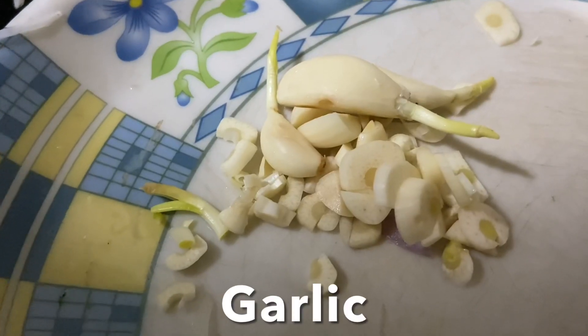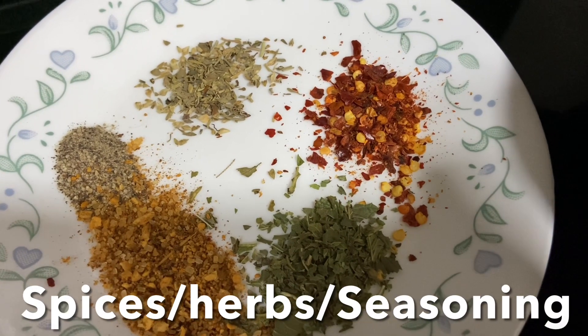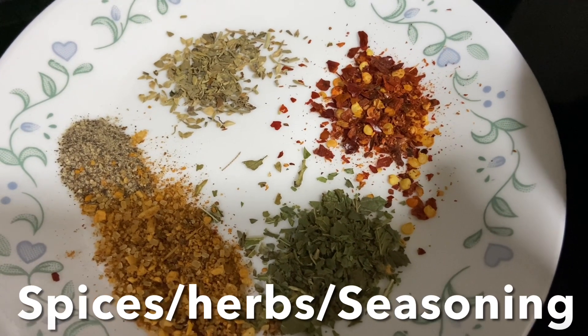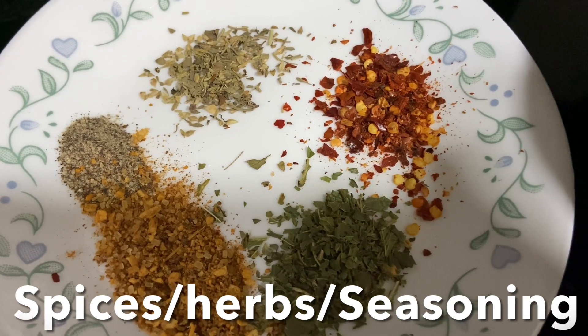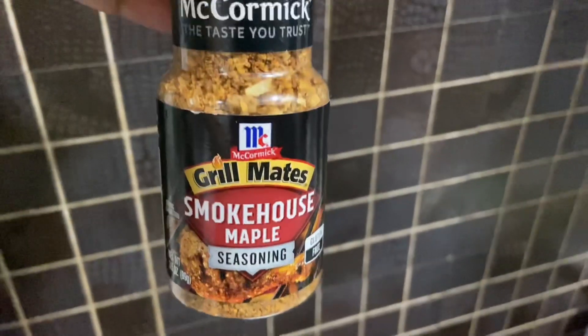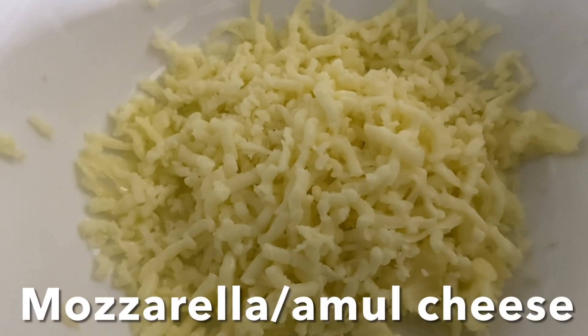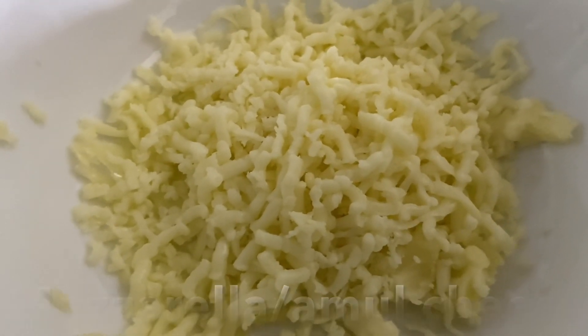Here I have onion, mushrooms, and jalapeño chilies, all cut and ready. I also have chopped garlic, and for seasoning: dry mint, chili flakes, mixed herbs, black pepper, and steakhouse seasoning — that last one is optional. And grated cheese — if you don't have mozzarella you can use Amul cheese.